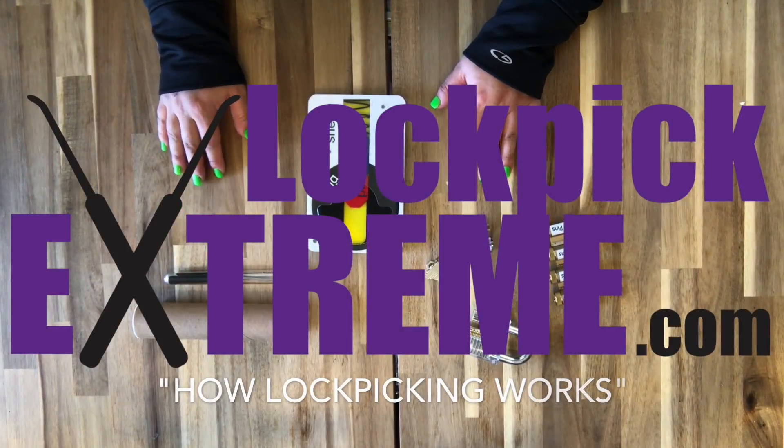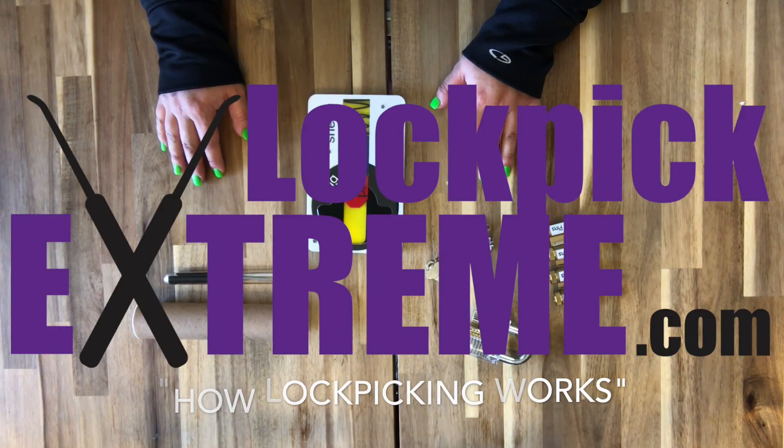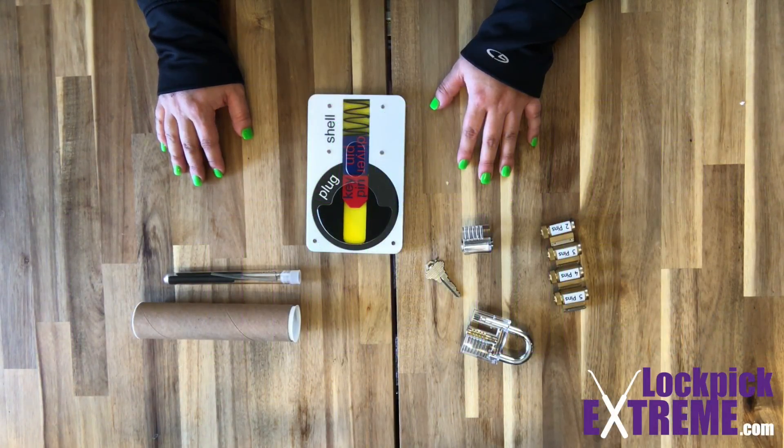Hey guys, this is Christine from Lockpick Extreme and this video is a quick overview on how locks work and the idea behind picking them. Let's first take a look at how a lock works.